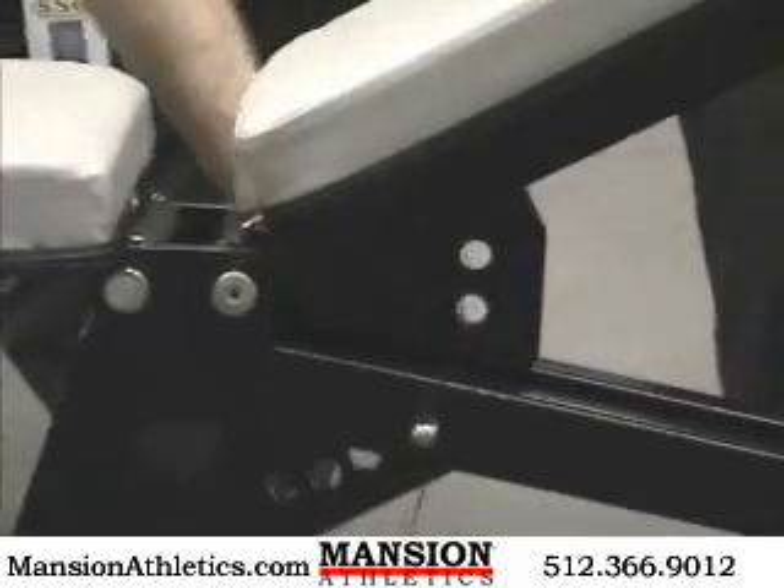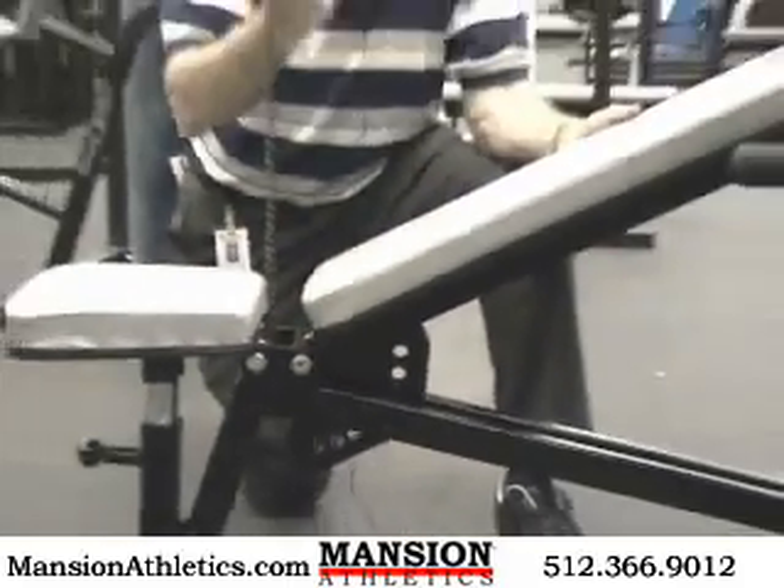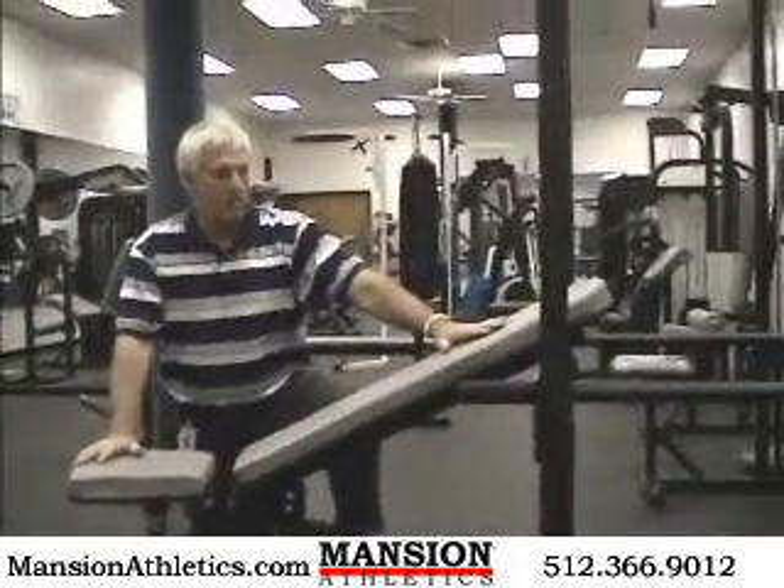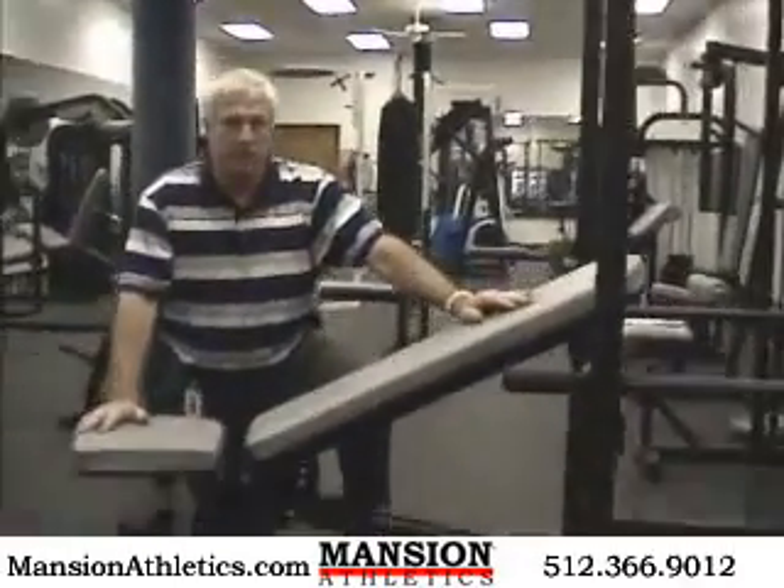It's just got a single pin right here, goes right through. It's got a heavy duty steel frame, heavy duty pads, and it's just a great piece of equipment.